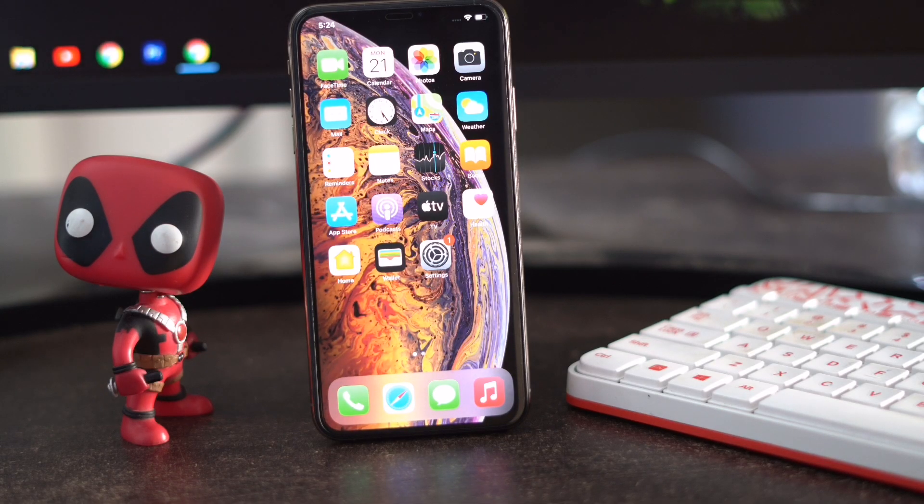Hello guys, welcome back to Withdraw Tips. In this video I'm going to talk about how to fix iPhone flashlight not working and how to fix this issue. So let's get started.